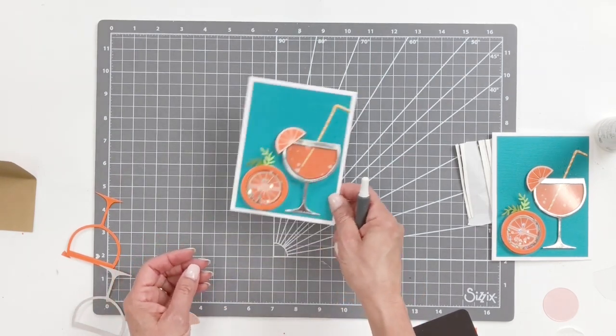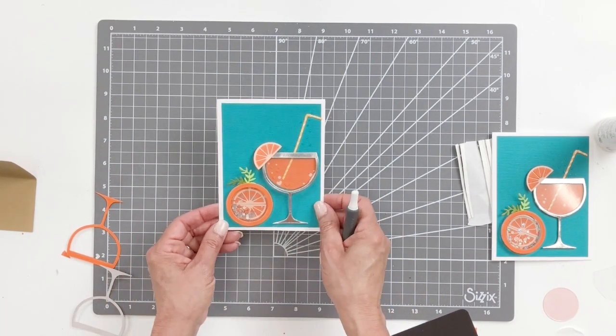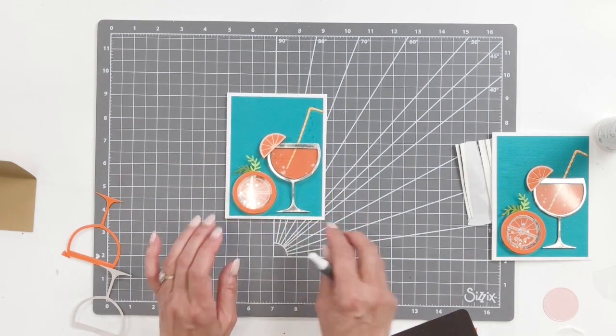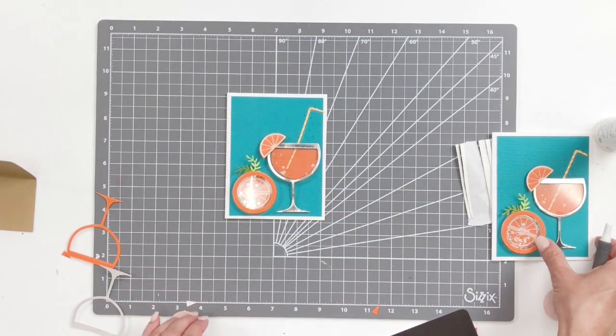And there we are — how fun is that? Shaking up the summer with some sunshine in a glass. An Aperol Spritz — nothing better and nothing more refreshing on these warm, sunny days.